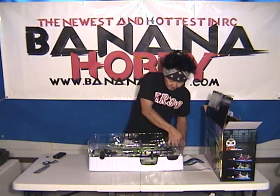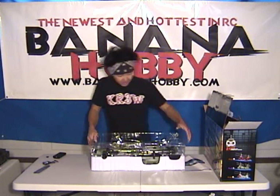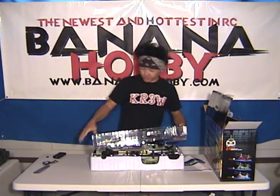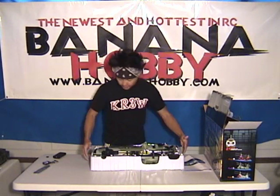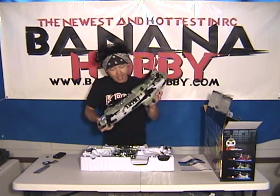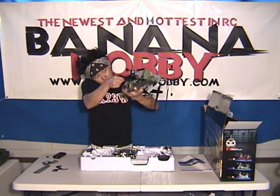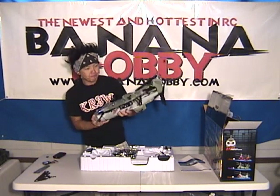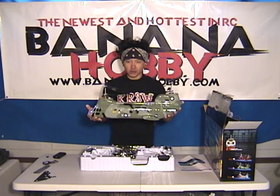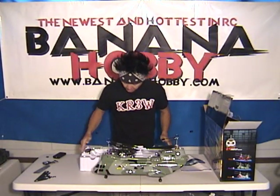Let's go ahead and pop this top off. I haven't had a chance to test these because the first shipment we got in bounced right out — we sold all of them, so I didn't even get a chance to do a review yet. Here's the Chinook. I'm going to pop this shipping brace off — it's just for shipping purposes so it doesn't bounce around. This is the Walkera Chinook. It's got a full aluminum head on it, aluminum blade grips and everything.